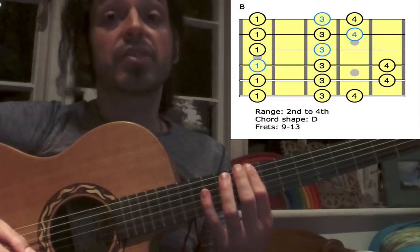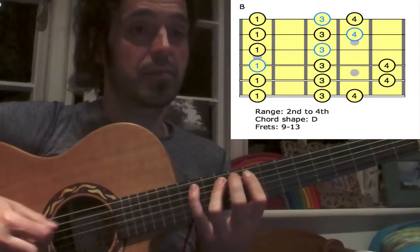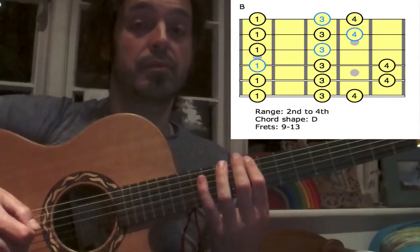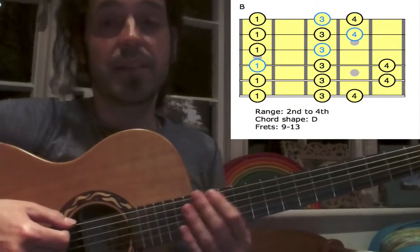Quaver triplets: 1, 2, 3, and 4, and. And semiquavers: 1, 2, 3, and the 4, and.